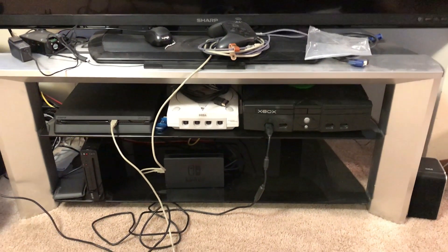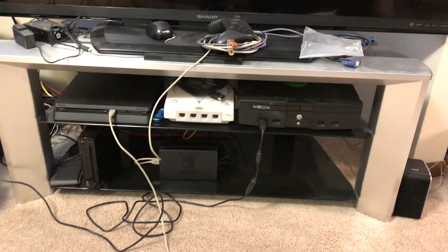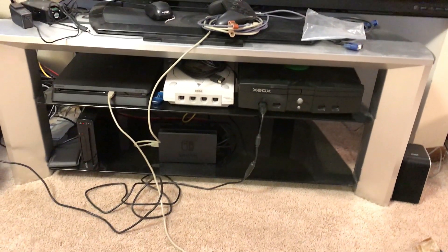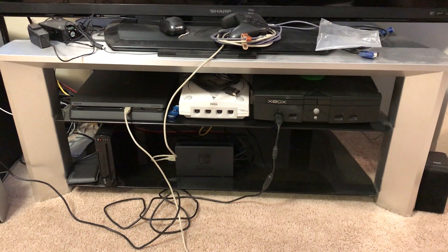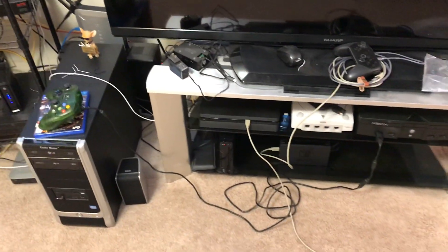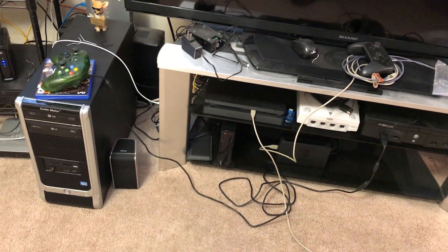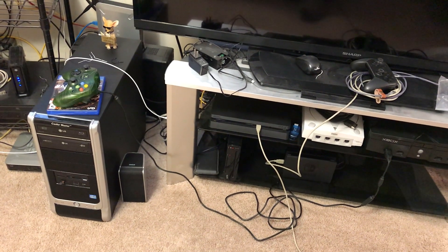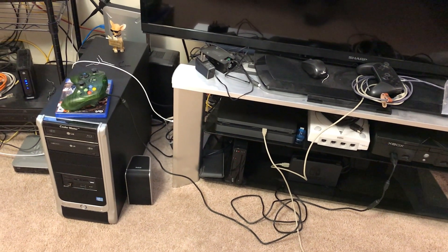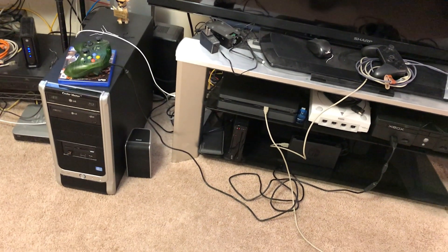I've got my Dreamcast, which is not hooked up currently. I need to get a VGA connector for that because this TV actually does VGA. I also have the PS4 Slim there, the Switch and dock down below, and the Wii U Deluxe Edition. Next to that, I've got this PC that will be my streaming box and gaming PC. It'll hook up to that TV through HDMI and hopefully give me that 1080p, 60 frames per second experience for most PC games.